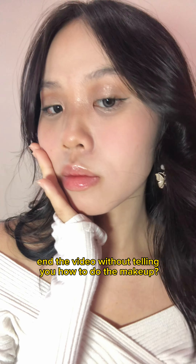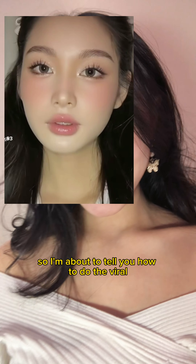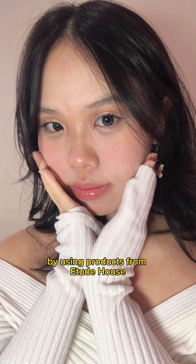You think I'm going to end the video without telling you how to do the makeup? No gig keeping here — I'm about to tell you how to do the viral body makeup inspired look by using products from Etude House.